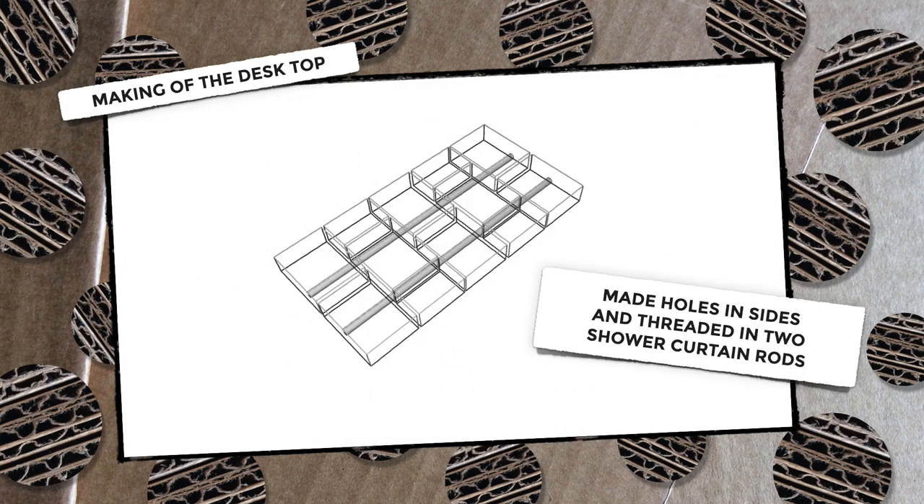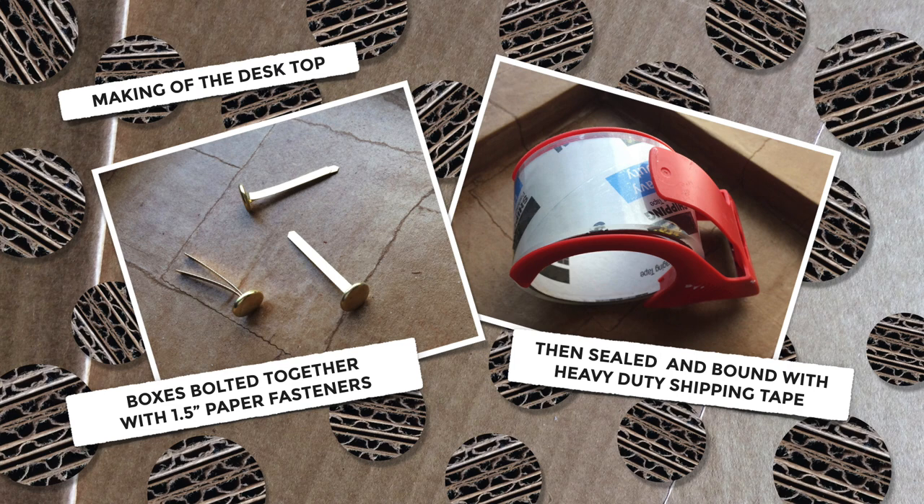Before sealing the boxes shut I threaded through two shower curtain rods to give it more structural stability. I bolted the boxes together using metal paper fasteners and then sealed the boxes and bound them together using heavy duty shipping tape.